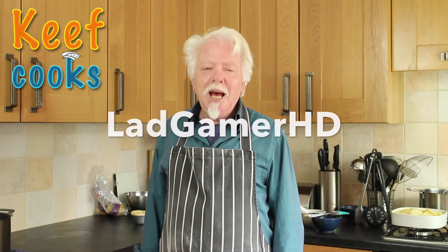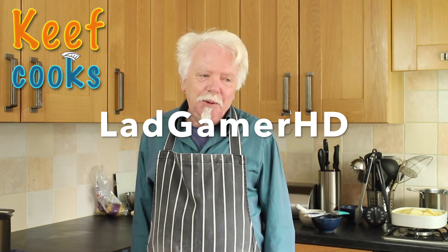Before I start, I want to do a big shout-out to one of my loyal viewers, Ladgamer HD. Ladgamer HD has been watching my videos for quite a long time and he frequently makes very positive, helpful, and nice comments. I like him a lot, thank you.